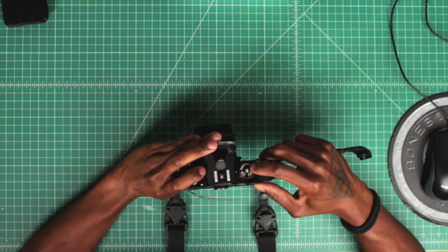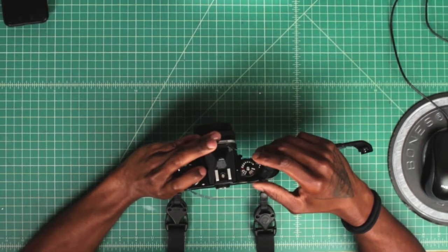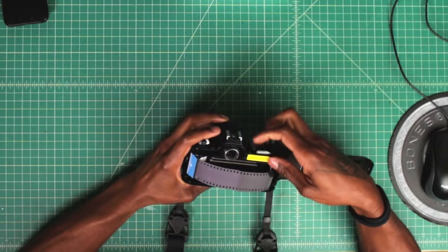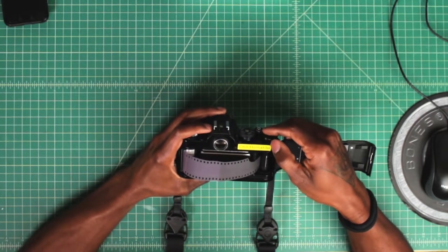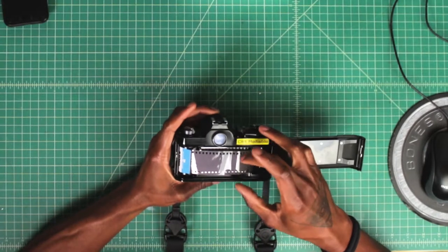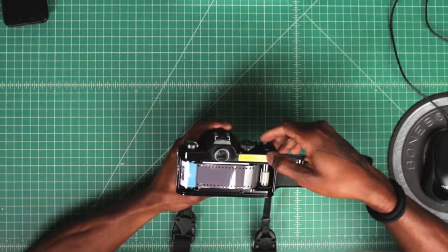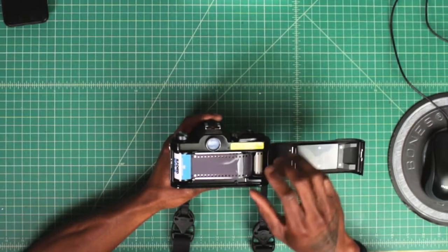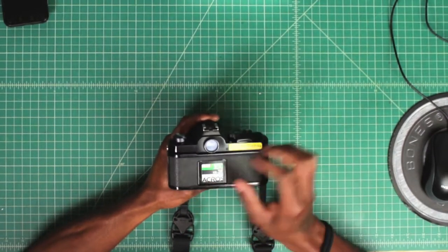This is also where you select the shutter speeds and change the ASA — we're not going to go too deep into that, we're just going to focus on loading the film. Once you get to this step, advance the film with the lever, then take a shot with the shutter button and advance again. Take your time — you'll notice the film just goes right where it needs to be. Keep advancing and shooting a couple more times, and once the film is advancing and everything is moving from left to right, close the film back.